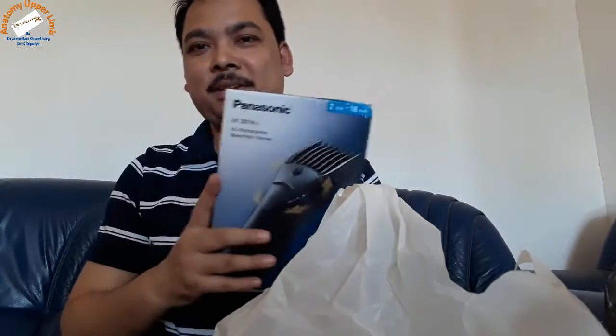Next box — I already opened this one, and this is the trimmer.